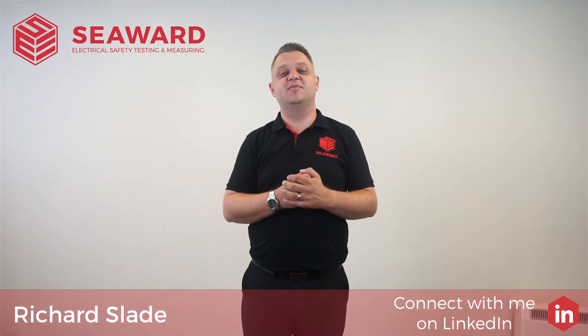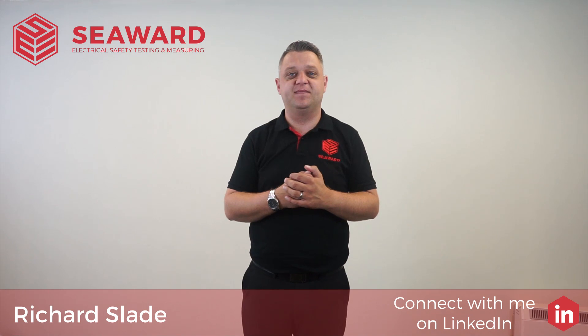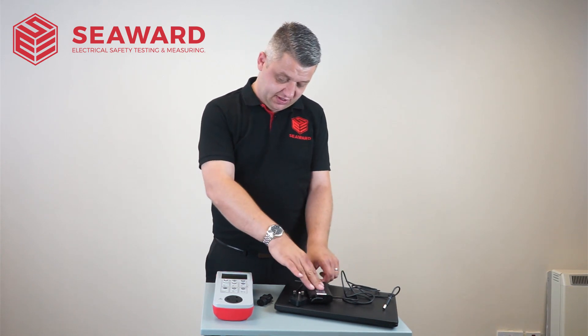Hi, I'm Richard Slade of the Seawood Group and in this short video I'm going to take you through the process of testing a laptop. So here we have our laptop. The most important part of testing the laptop is the lead itself, as this is the part that is connected to the mains.